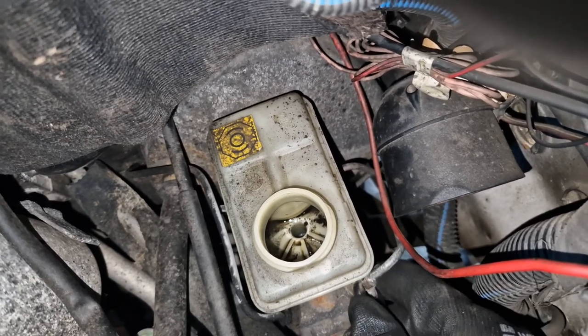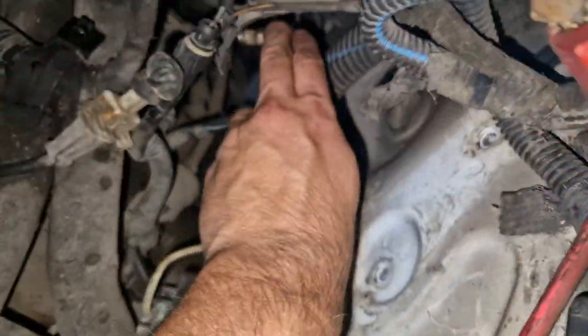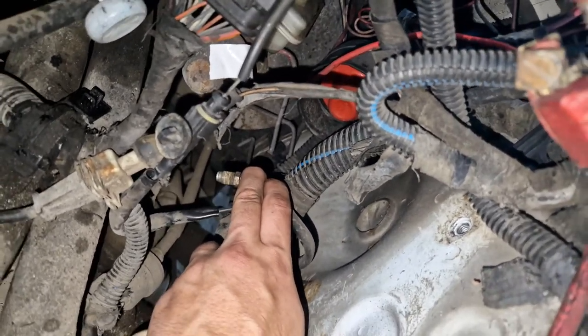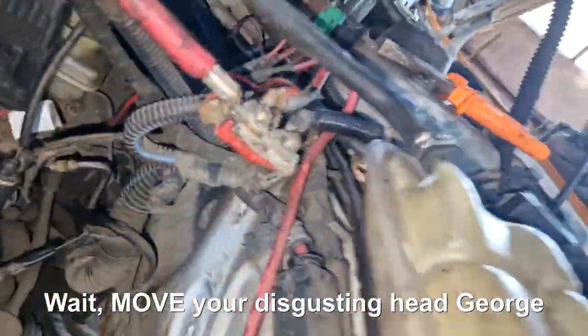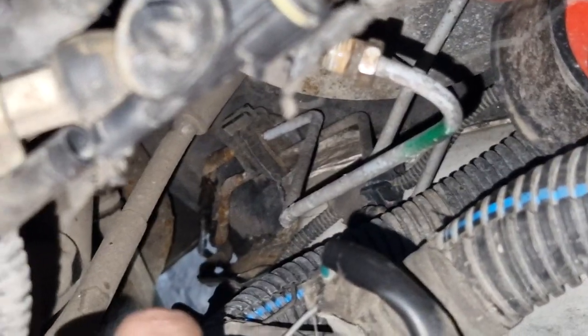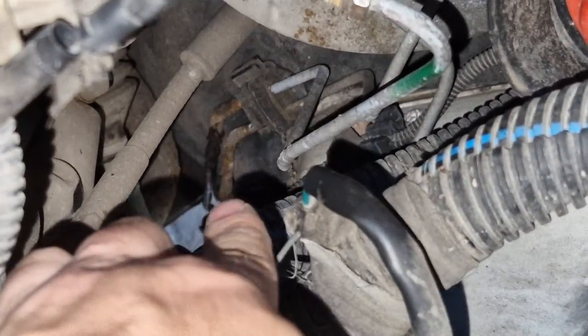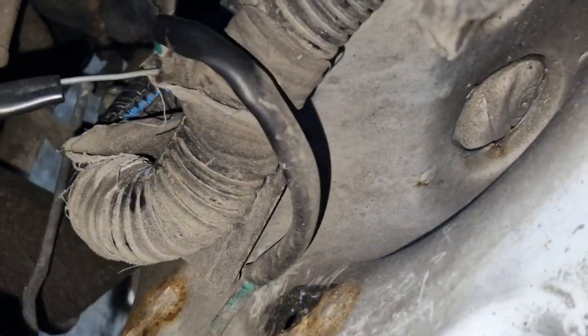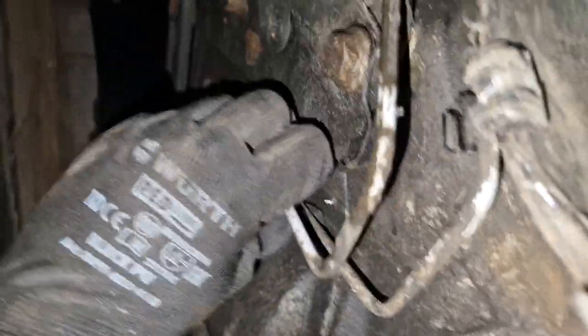We've plugged the opening so nothing gets into the car. We're looking at the brakes - these are the rear ones. We need to open this up. Just look at this George - this is us five years ago, this is us now. And it's extra loose.